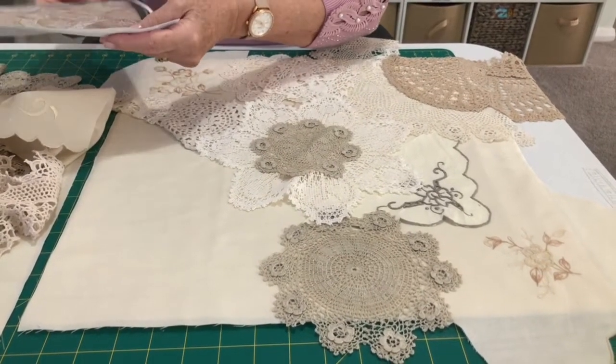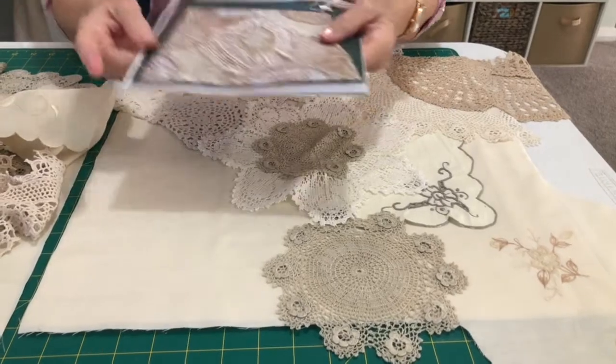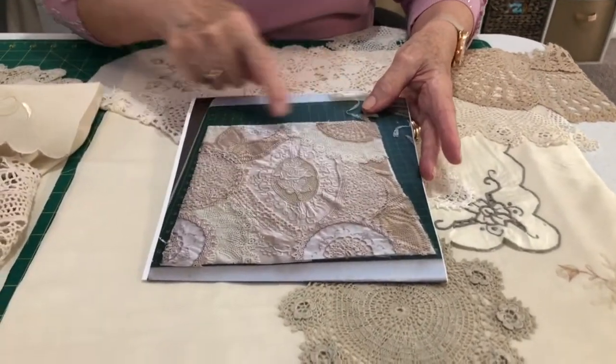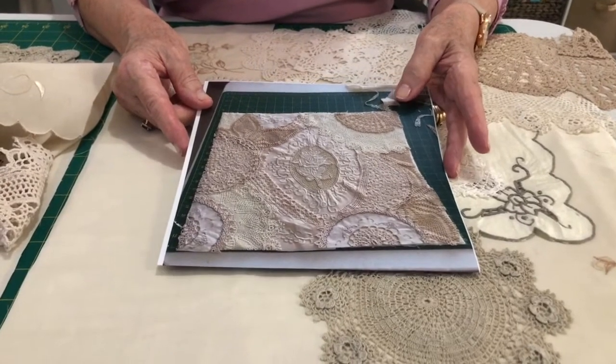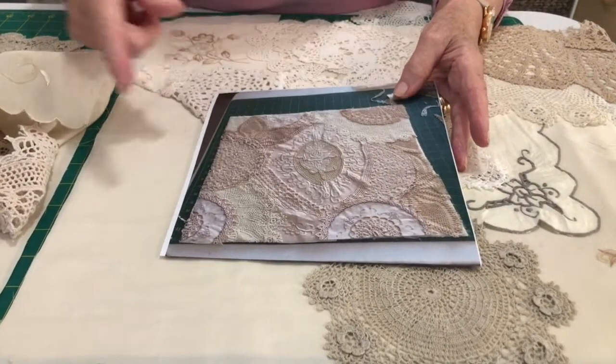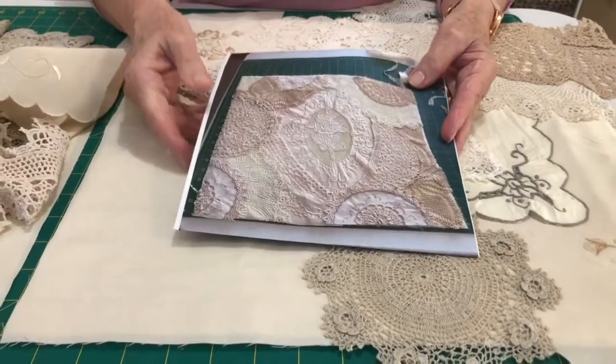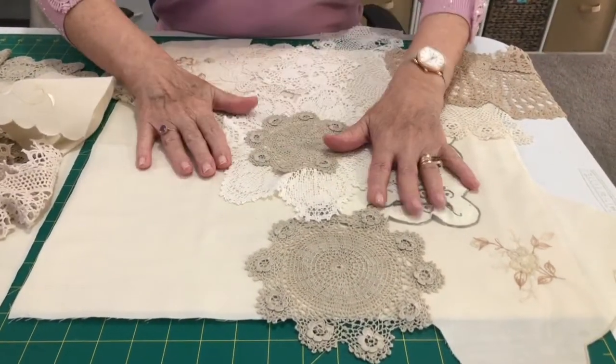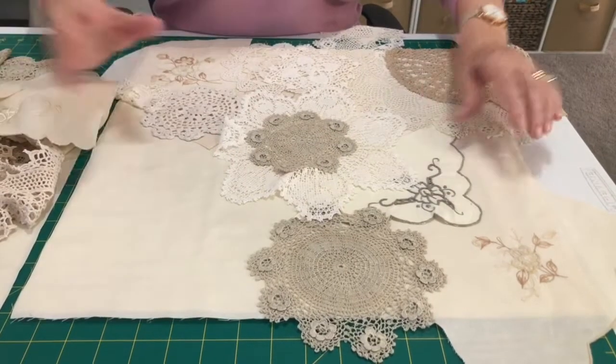Once you've done that, my suggestion is to take a photograph of how you've laid out your pieces, so that if anything comes detached as you move around, you've got your photograph to follow. I'm going to move on now to the actual one I'm working on today.